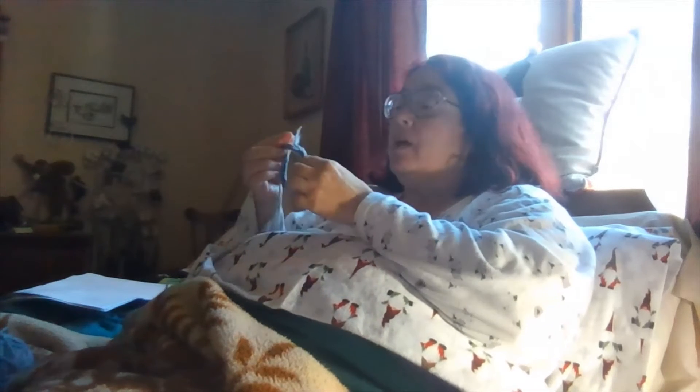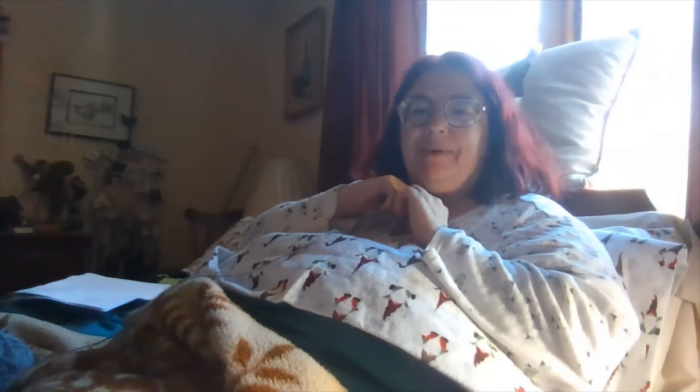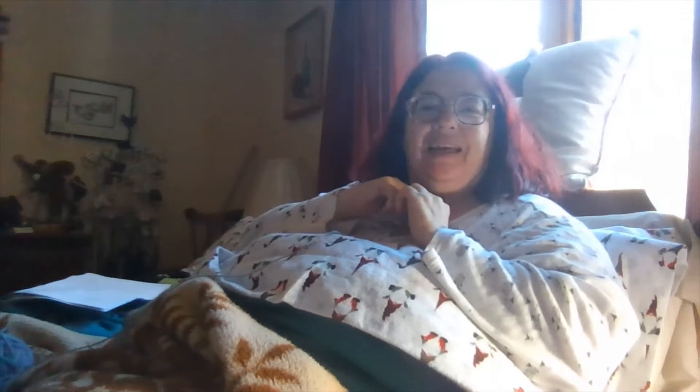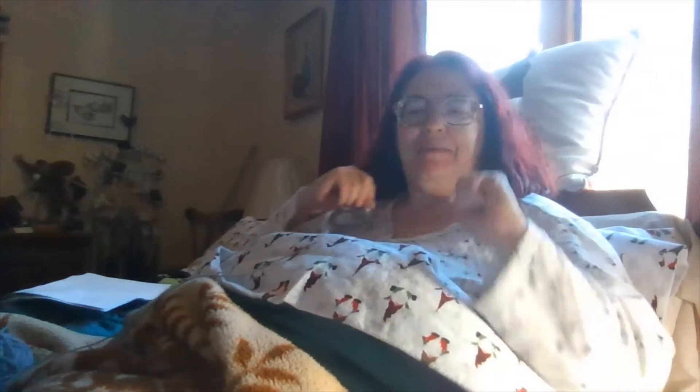I watched Deep Space Nine when it first aired, but I think I stopped watching in like the fifth season, because these later season episodes I don't remember seeing at all. I have cast on the first sleeve - this is where I am at 9:50 in the morning. I'm still in my pajamas at 10 o'clock on a Wednesday morning - I'm loving it. I didn't have to set the alarm this morning.